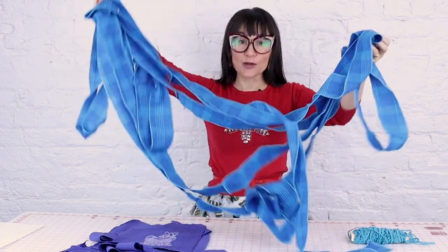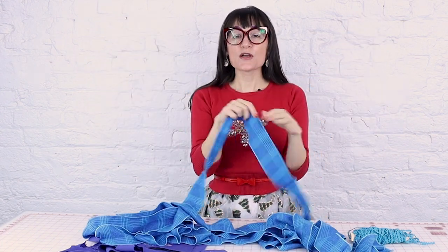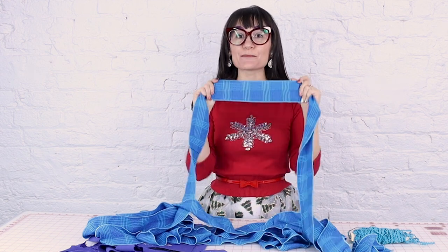And I cut out so many yards of ruffles — ruffles galore! I finished the edges of the ruffle fabric with a baby rolled hem on the serger, and it took a hot minute but it looks beautiful.